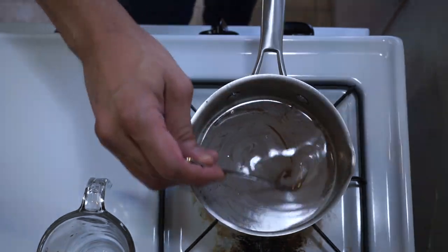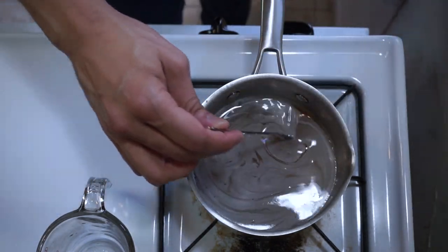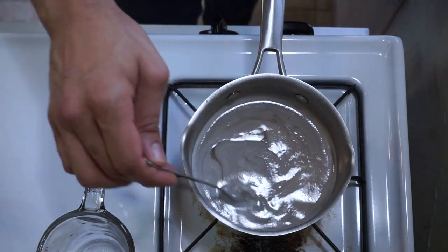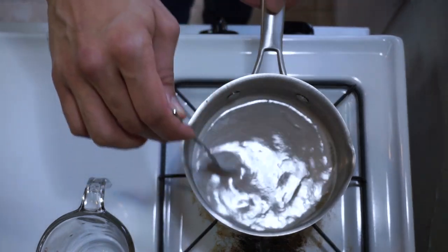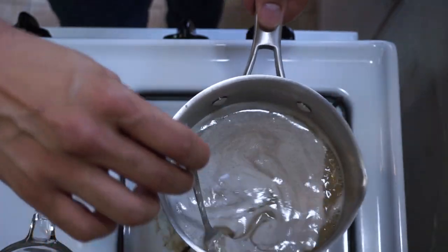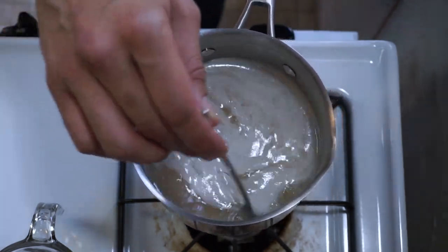It's been a couple of minutes and I'm starting to have less sugar here on this spoon and the texture is starting to thicken. I'm starting to feel the temperature rise and a sizzle — that means this is coming to a boil. I'm going to lift the pot off the heat just to control that.